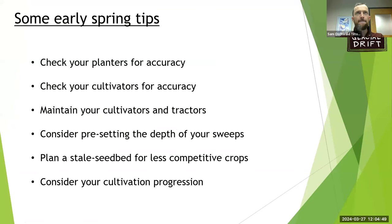Justin and Becky asked me to talk for a bit today. I thought about what things are worth talking about. It's early spring — you're not going to reinvent the wheel. Probably if you order a new weeding tool, it might take a while to arrive. So I focused on actionable early spring tips: checking your planters for accuracy, checking your cultivators for accuracy, maintaining your cultivators and tractors, presetting sweep depth, planning a stale seedbed, and considering your cultivation progression.